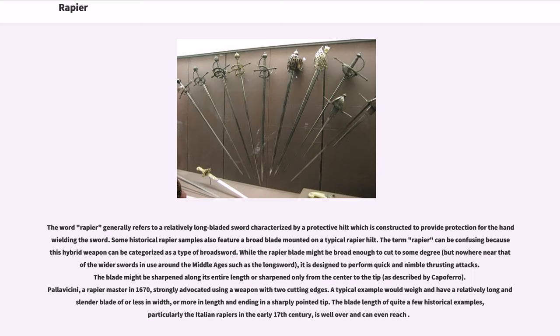The word rapier generally refers to a relatively long-bladed sword characterized by a protective hilt constructed to provide protection for the hand wielding the sword. Some historical rapier samples also feature a broad blade mounted on a typical rapier hilt, and the term rapier can be confusing because these hybrid weapons can be categorized as a type of broadsword. While the rapier blade might be broad enough to cut to some degree, it is designed to perform quick and nimble thrusting attacks. The blade might be sharpened along its entire length or sharpened only from the center to the tip.